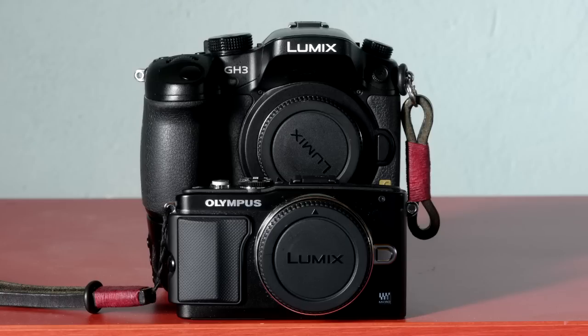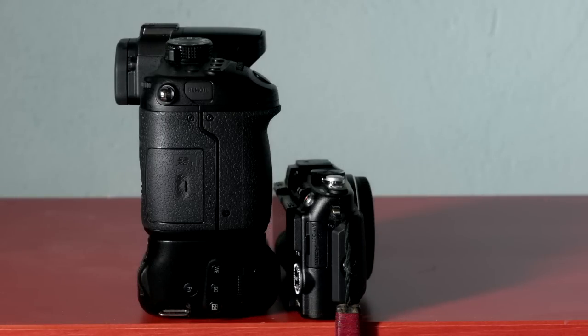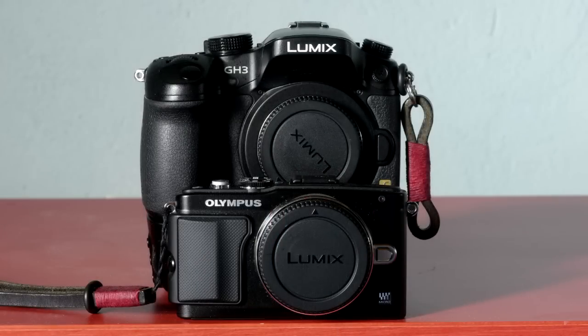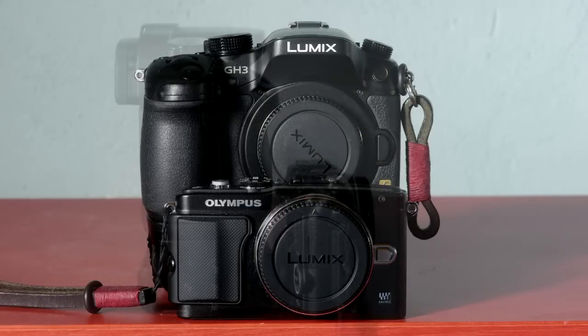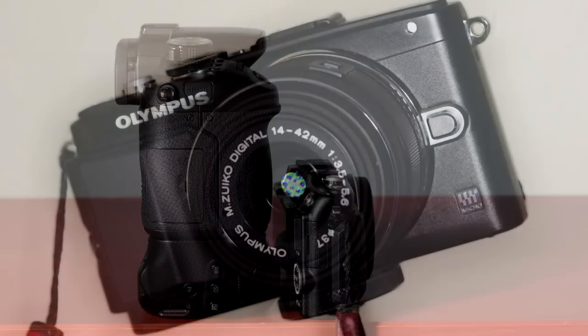Here is the Pen with my Panasonic GH3 with battery grip fitted for a size comparison. It's hard to believe that despite their differing physical attributes, these two cameras take the same lenses and yield similar — that's to say top quality — results. In spite of the similarities though, these are two entirely different cameras. The GH3 is much more versatile and slickly handling of the two, as it should be at around double the price and size. But enough of other cameras — the EPL5 exists in its own right.